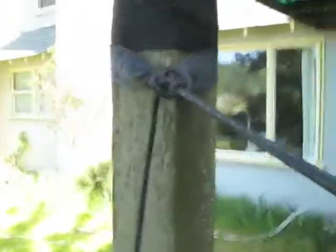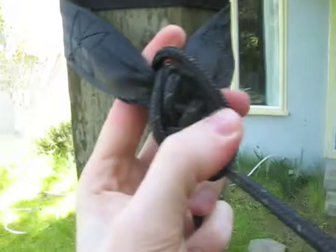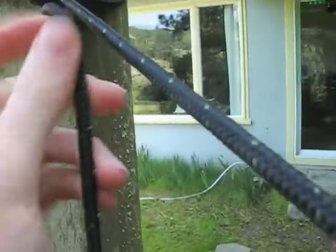And then he finishes it off a little bit differently. Yeah, that was four. So he does a slipped half hitch. And then with that slipped hitch, he takes the loop and does another hitch with it.